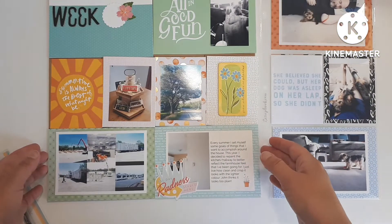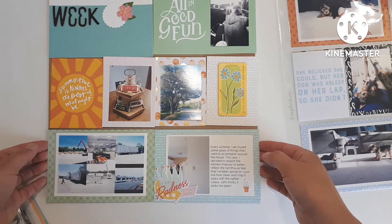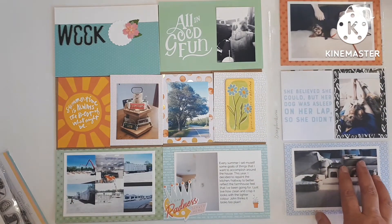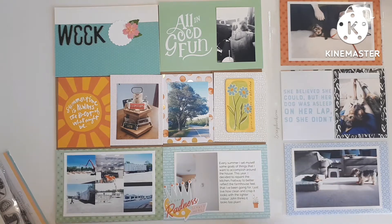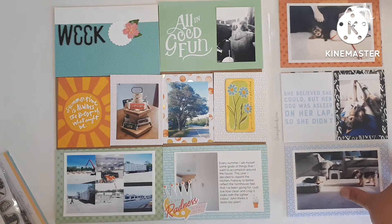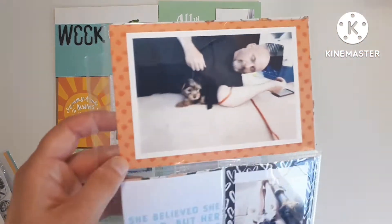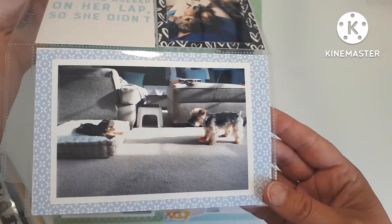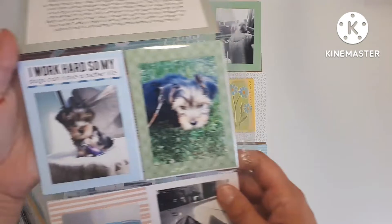Good morning, friends, and welcome to Project Life 2022. This is week 29. I'm sorry I've been absent from YouTube for the last week or so, but this is the reason — we got a new puppy. And he is adorable. And he is an absolute handful.